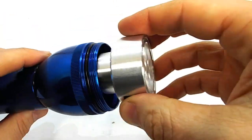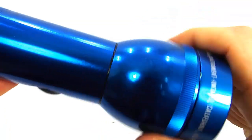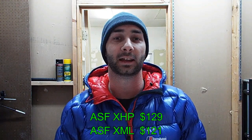To install: remove the reflector and bulb retaining ring, unscrew the head past the O-ring, snug down the bezel, and then snug down the head. Retail price on the Adventure Sport bulbs is $129 for the XHP and $121 for the XML.